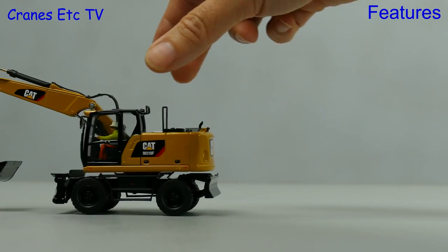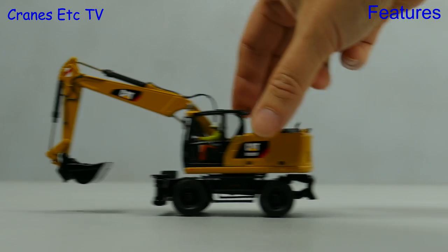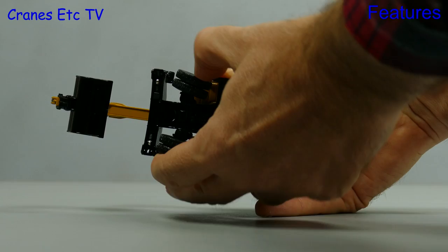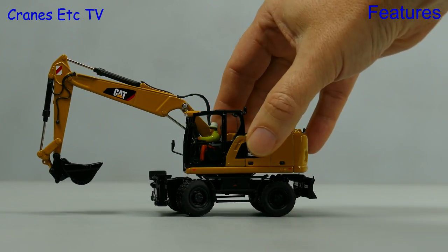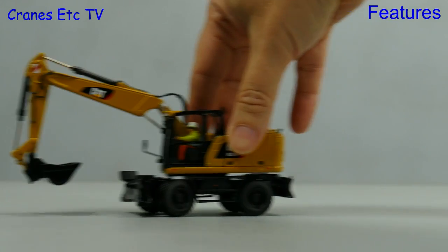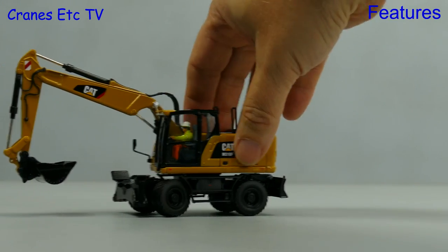Let's ride this machine on the Cranes Etc test track and it rolls smoothly enough. Taking a look underneath, there is steering on the front axle with a moderate angle of movement. You can pose it steering and it will trace out a shallow curve, but there's no modelling of an oscillating axle for rough terrain.